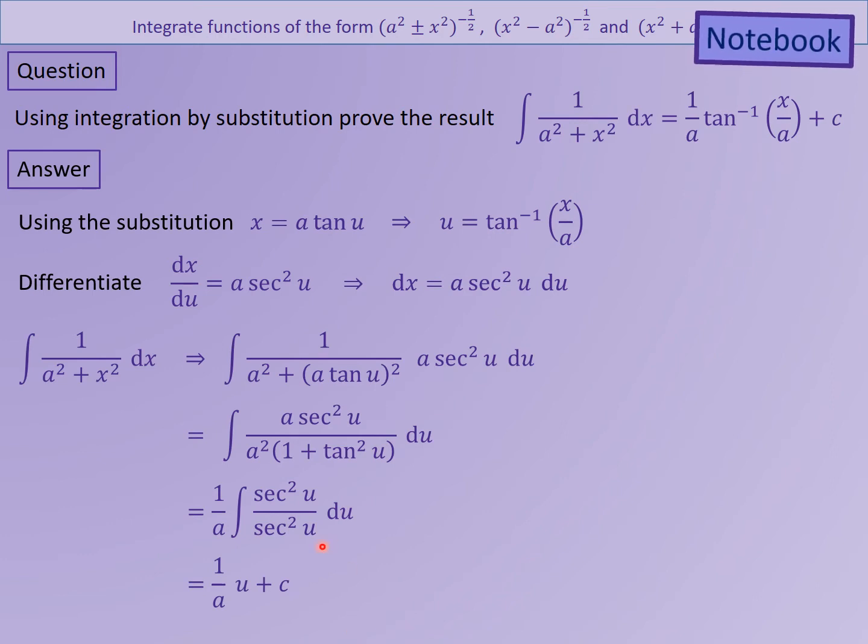That cancellation gets you just 1, and of course when you integrate 1 in terms of u you get just u. The u value I already know because I rearranged it: u = tan⁻¹(x/a). Substituting back in, there's your result as required.